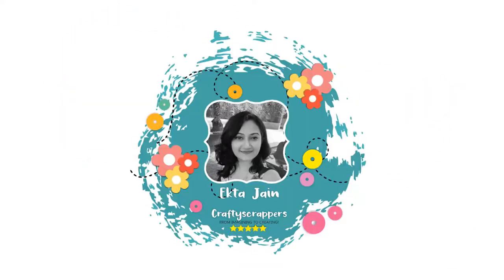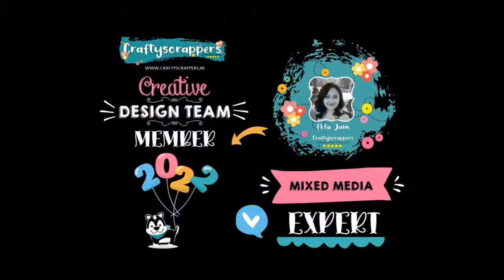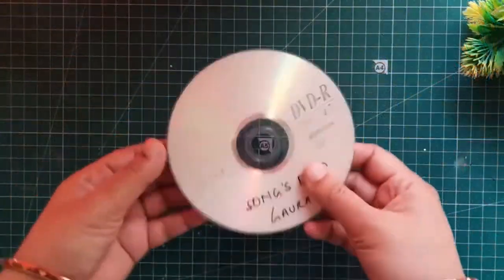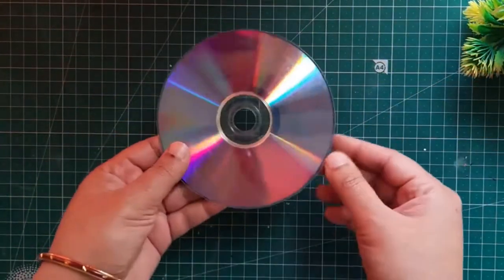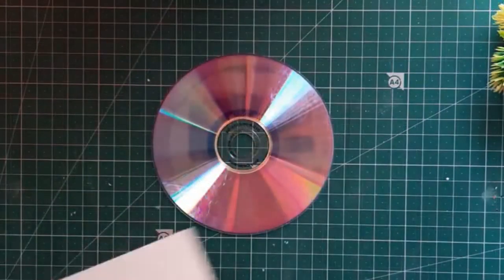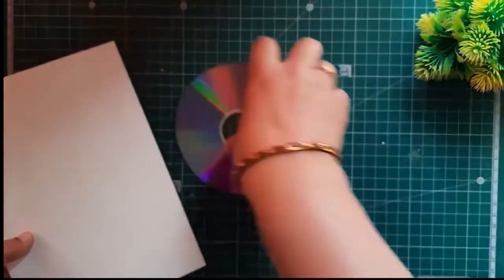Hello everyone, I'm Ekta Jain, design team member from Crafty Scrappers. I'm a mixed media artist. Today I'm going to show you how you can make a beautiful fridge magnet using minimal supplies, and for that I'm going to show you how you can alter a CD. For that I'm using here an old CD, and to cover it up